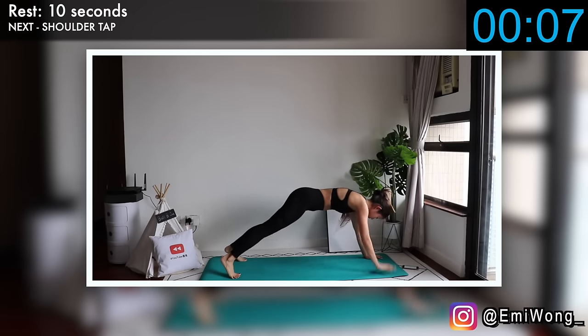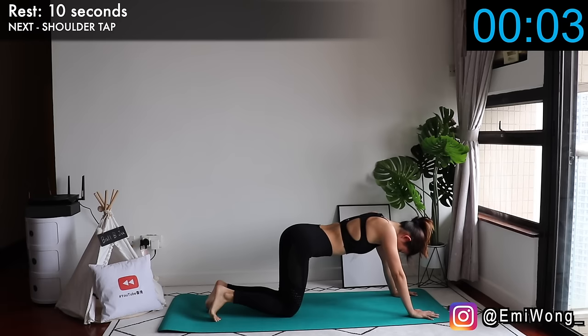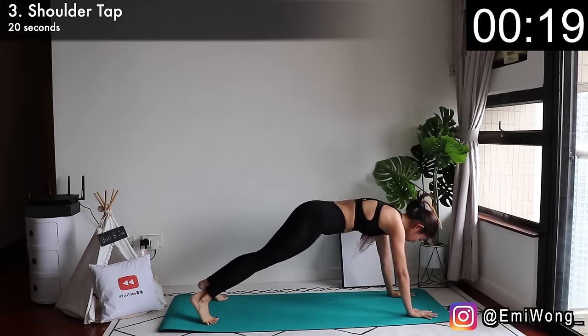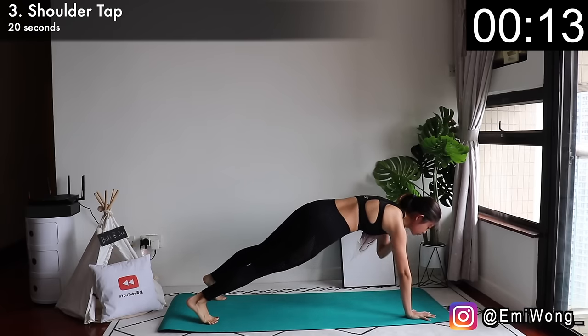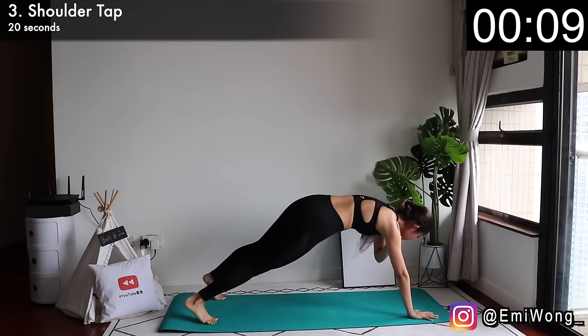Third exercise is shoulder tap. Holding in high plank position, raise one arm to tap the opposite shoulder and keep alternating. Try your best to hold your core tight and not move your hip from side to side too much.